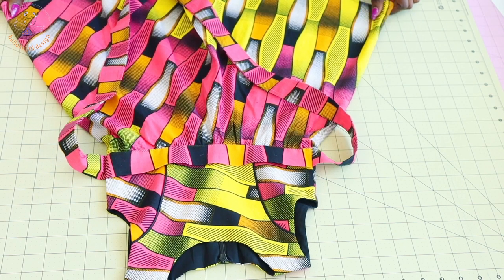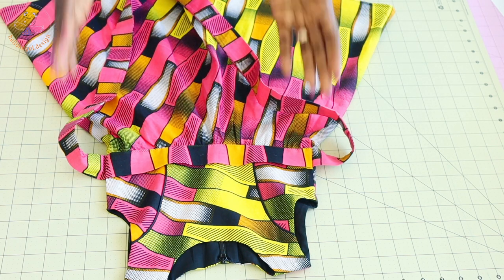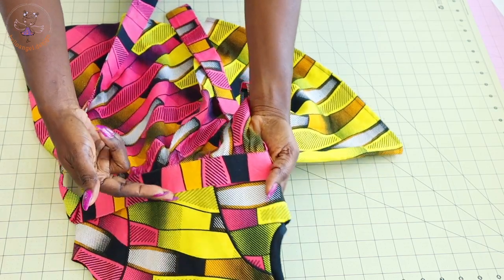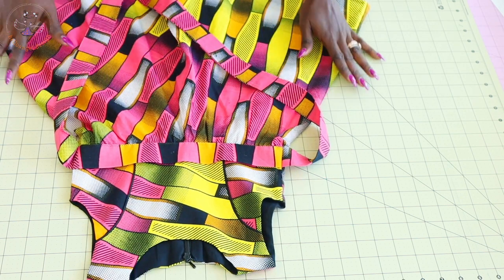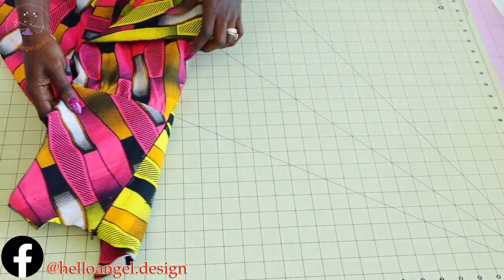Hi everyone, this is Hello Angel Design. Today I am going to show you how to make this beautiful simple dress step-by-step tutorial. This dress has a princess seam right here, and I also show you how to adjust your own pattern paper. This dress has a half circle skirt and has an invisible zipper at the center back.